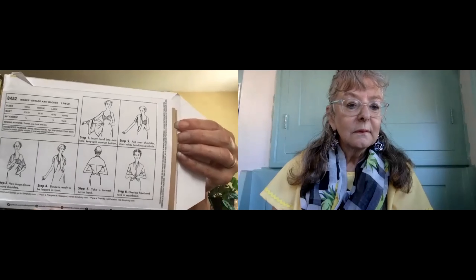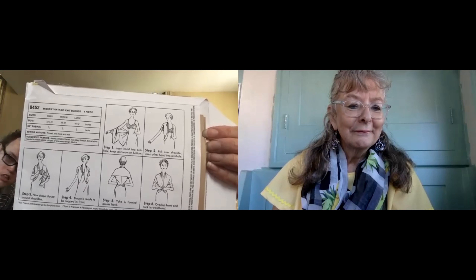This is a 1950s vintage pattern from Simplicity — 8452. I am excited to see how this makes up. It's just the top — there is no skirt. It's kind of strange. I don't know if you can see the line drawings in the back. They give you instructions once you've sewed it as to how to put it on. There are even more detailed instructions on the inside of the pattern. I read a couple of pattern reviews and they said it is a challenge to learn how to put it on. It's easy to sew, simple to sew. Of course, they give you the vintage instructions, and it includes a lot of hand sewing, but the ladies said just use your discretion and sew it up on the sewing machine where you can, and you can get rid of a lot of that hand sewing.